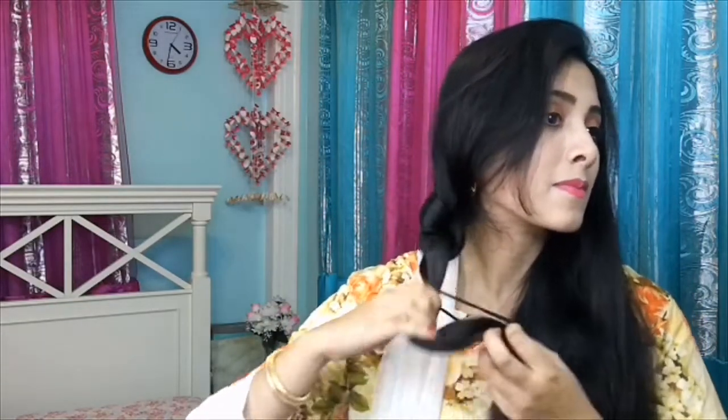Now I will show a knotted ponytail picture. As by making 2 strands of my one sided hair I will make a knot of it. And after making the first knot I will make the second knot. Now I will just tie a hair tie. Now the same thing I will do to my other side too.